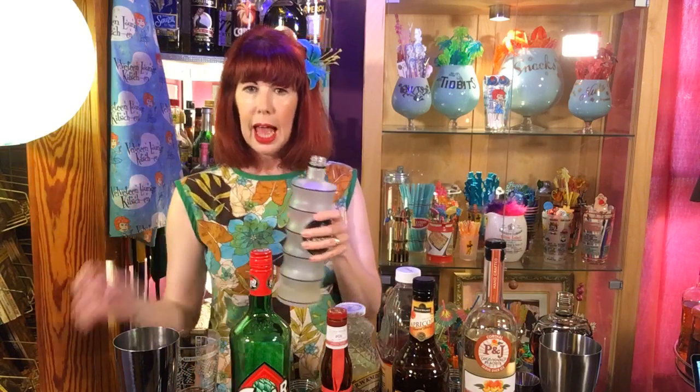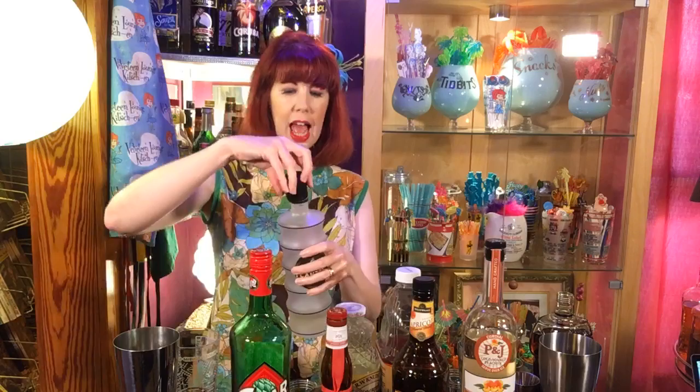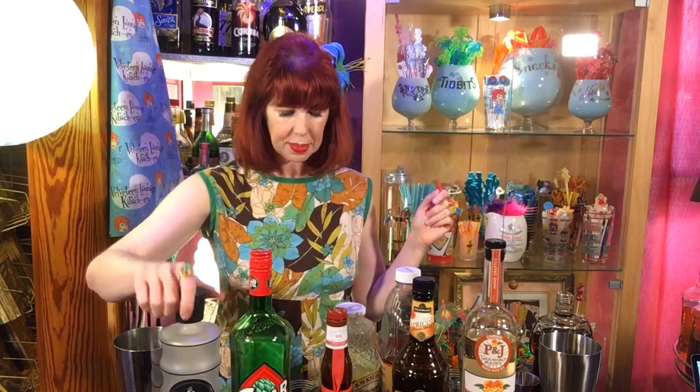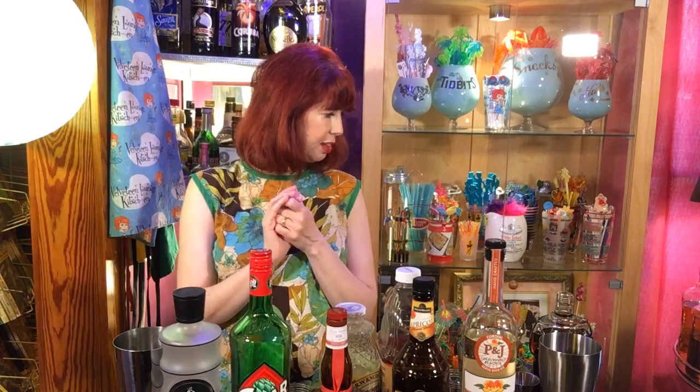So far we have two ounces of the Old Monk Rum, half ounce of fresh lime juice, and half ounce of ginger liqueur. And what else am I thinking? I think some bitters.